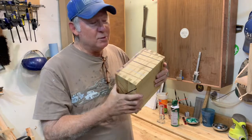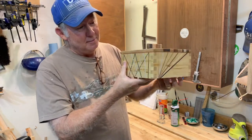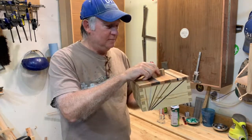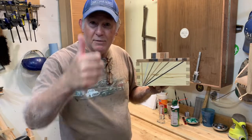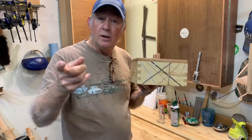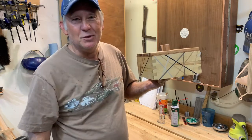All these patterns make for a pretty spectacular box. This was a lot of fun to build — got really creative. So if you like our build on box building, give us a thumbs up. If you want to see more of our builds, consider subscribing down below, and as usual, come back and see me real soon.